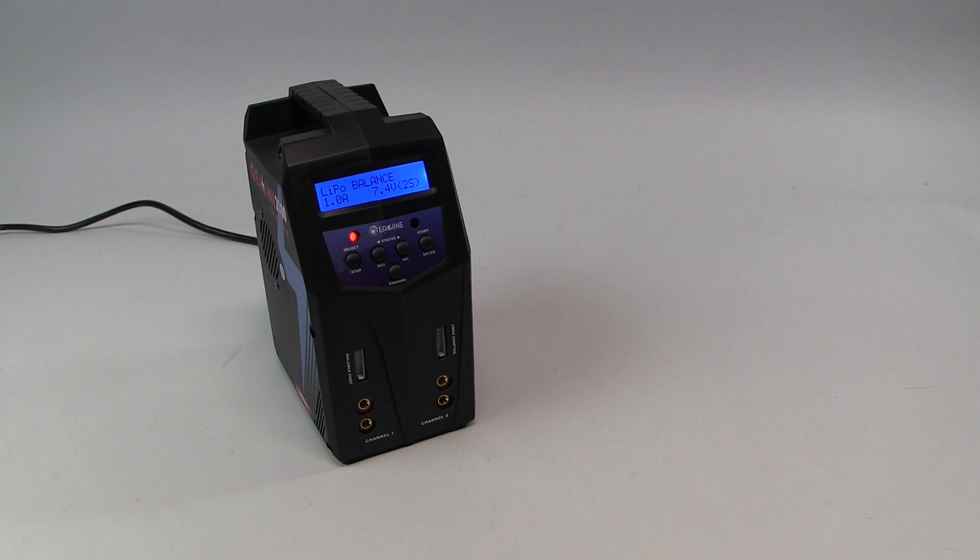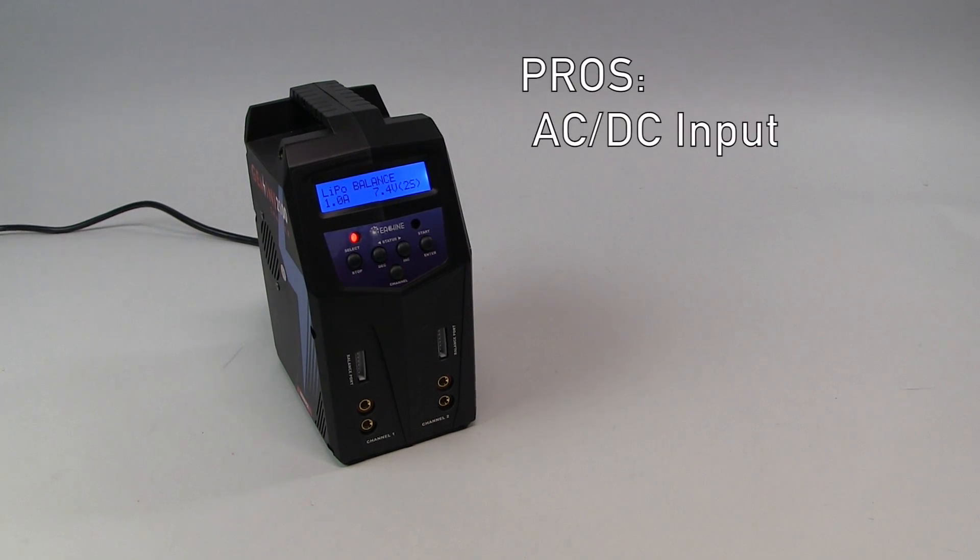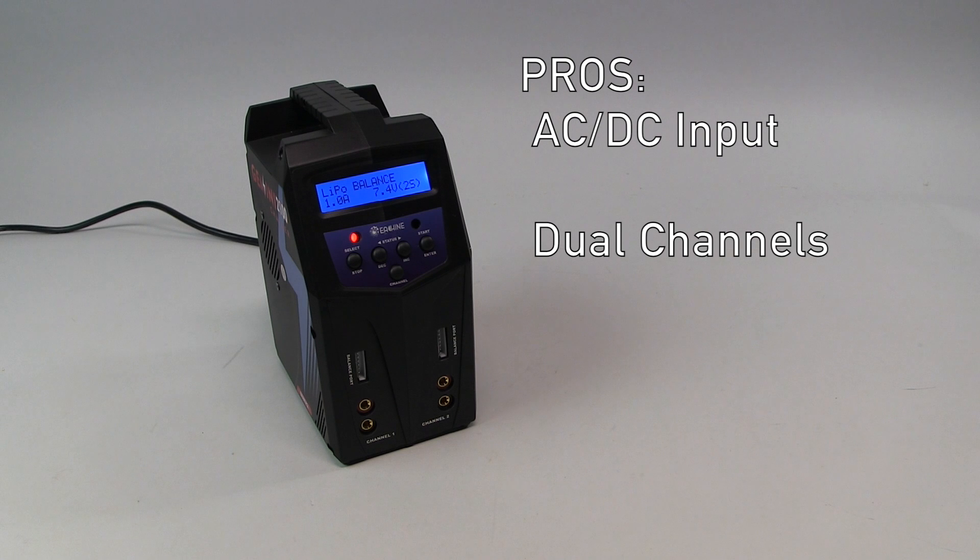Let's look at our pros and cons for this charger. The pros: we love that it's an AC/DC power input — it limits what you have to have as far as a separate power supply if you're on the bench, and it still allows you to charge at the field whether you have DC or AC power. Dual channels — it's awesome to get a small charger like this having two channels that you can independently charge multiple battery chemistries with. You can start one up on a lithium polymer battery and then charge your nickel metal hydride transmitter pack all at the same time — you don't have to wait for one to finish to switch over. Dual 80 watts power as well, and it's not shared — it's 80 watts per channel, which is a lot of charging power compared to the 50-watt chargers that are out there.